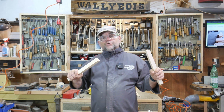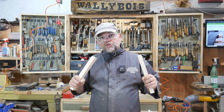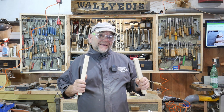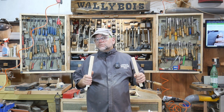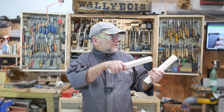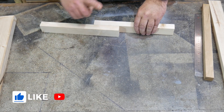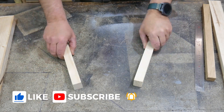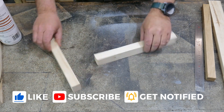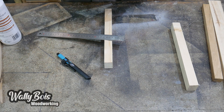So what I'm going to show you is how to make a simple scarf joint jig for the table saw — or it could even be used on the bandsaw. We're going to make a one-in-six scarf joint jig, so we don't have to butt our timber together and we don't have to lap joint it.